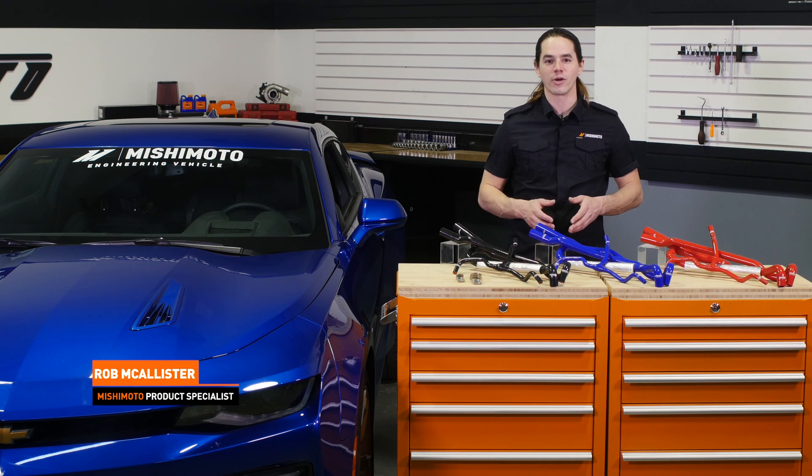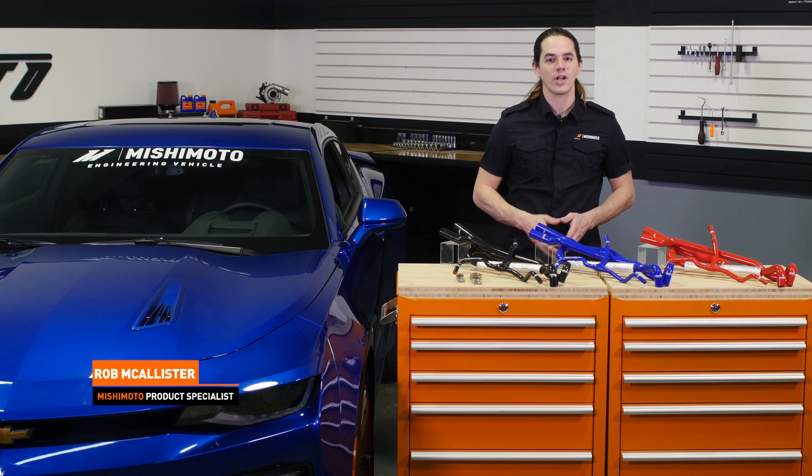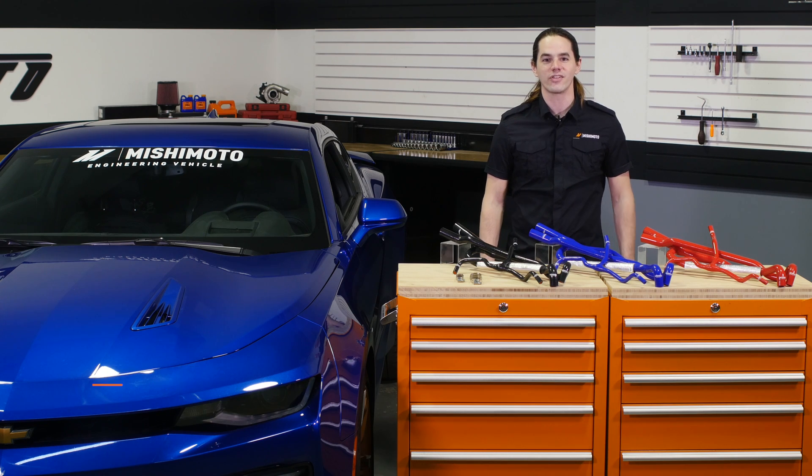What's up everyone, Rob from Mishimoto. Today we're going to install our Ancillary Hose Kit on your 2016 Plus Camaro SS. Let's get started.